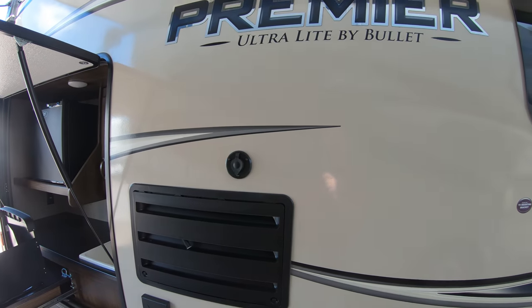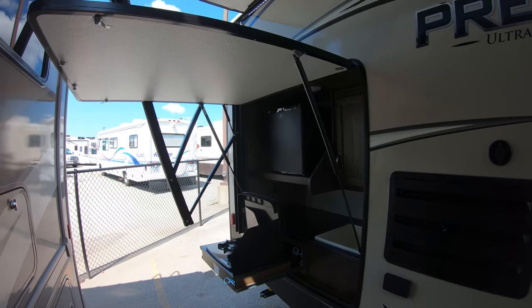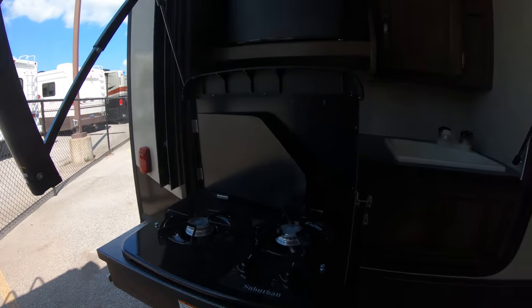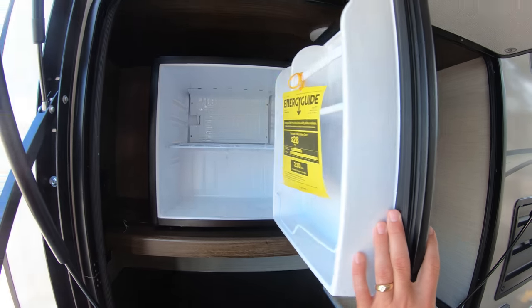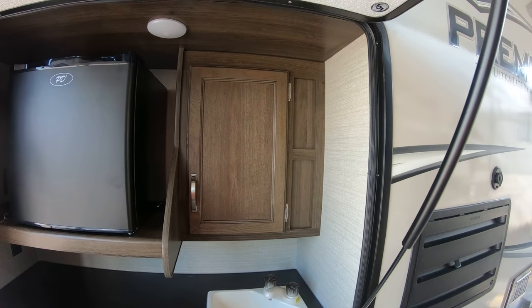There's the hookup right there for the TV antenna if you want to do that. The 22-foot model has a nice outside kitchen — you've got your range top right here, a little sink for washing your hands, and one mini fridge for extra cold storage when you're camping for extended periods.